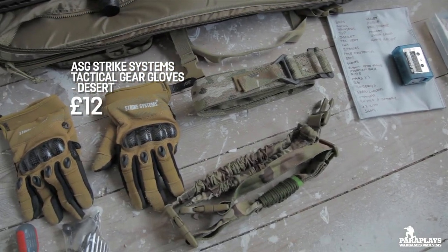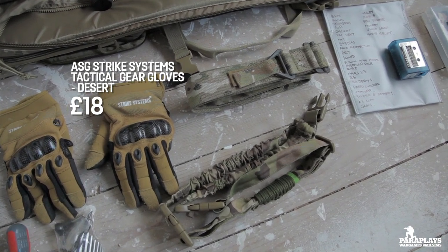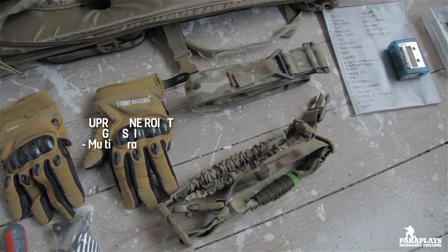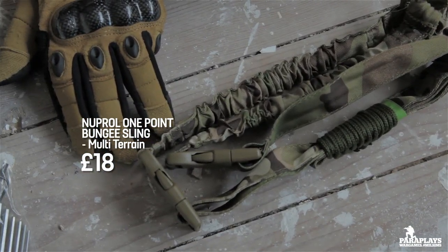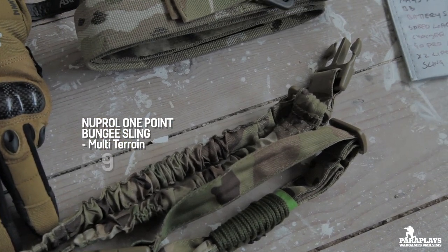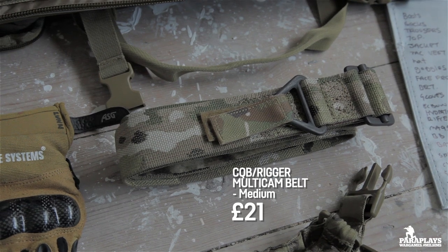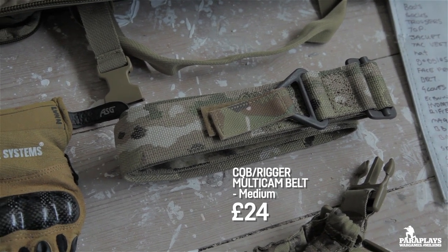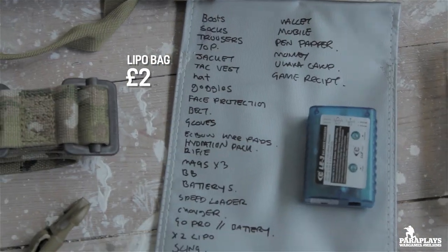You're going to want extra tools and a decent pair of gloves. These are Strike Systems gloves and they've actually got a Kevlar knuckle, which stops you getting hit on the knuckle when you've got foregrips and things like that. We also have a rifle sling — this is a one-point sling, meaning you can let go of the weapon when not firing and it will rest in front of you. A good quality army belt is so much better to wear, especially when you've got a sidearm attached to it.